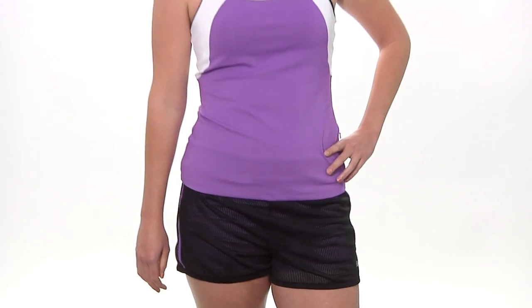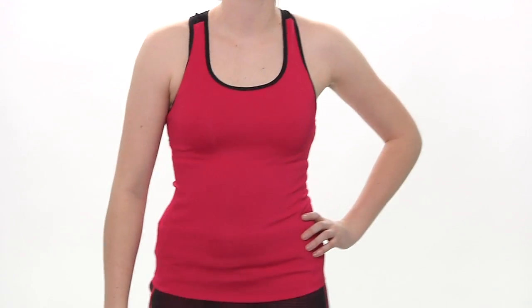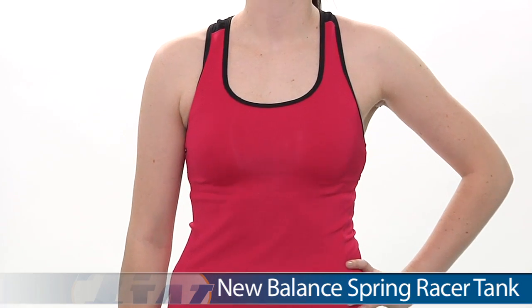In her entire outfit we have Brittany wearing the New Balance Tonic Tank and the Fun Run short. In our second outfit we have Siobhan, and on top she is wearing the Spring Racer Tank, a great deep pink color.